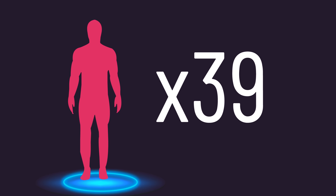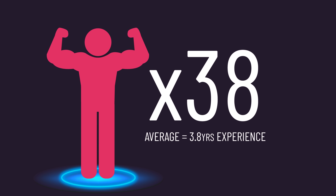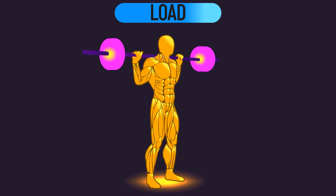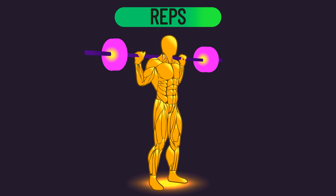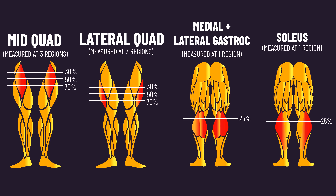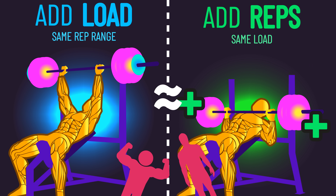The subjects were previously untrained. But we have this 2022 study previously seen at the house of hypertrophy, conducted on 38 trained individuals. Subjects performed lower body exercises using similar variables. A load group attempted to increase load across sessions while staying in the 8-12 rep range. A rep group stuck with the same load and just aimed to perform more reps across sessions. Overall, growth was similar between both groups.